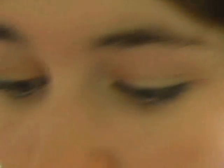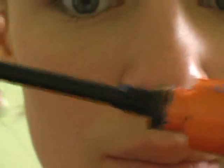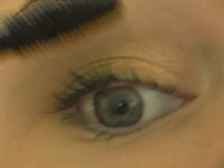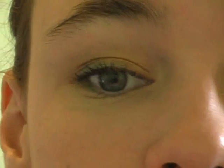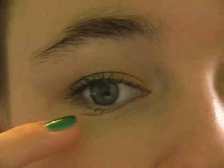And last for my eye, I'm going to apply CoverGirl Lash Blast Volume in Waterproof and just apply this to my eyelashes. I'm not going to apply any to the lower lash line because you already have the blue liner down there, and the black would just take away from that.